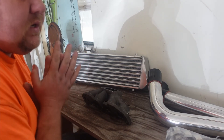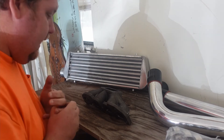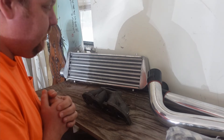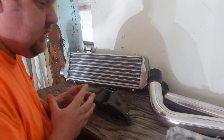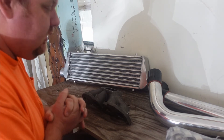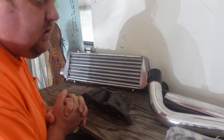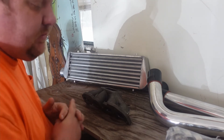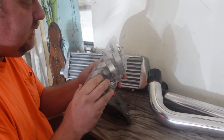So now this turbo kit that was going to cost about fifteen hundred to two grand is now going to cost about three thousand dollars. When I started doing the math, the full Treadstone turbo kit together — without the AFC — is looking at just under three thousand dollars, not including shipping and tax.